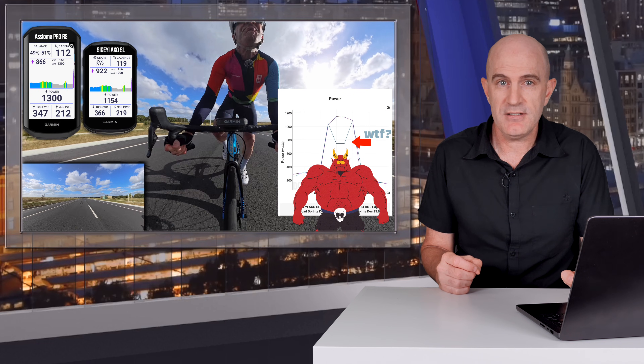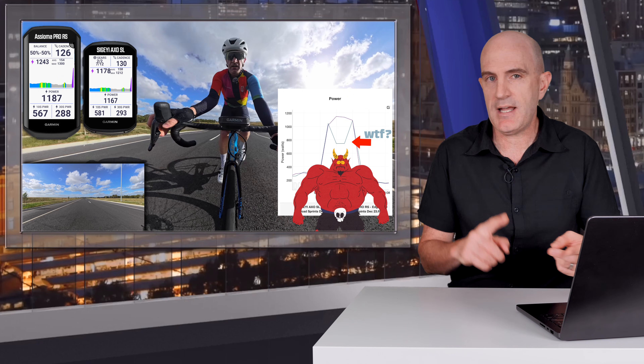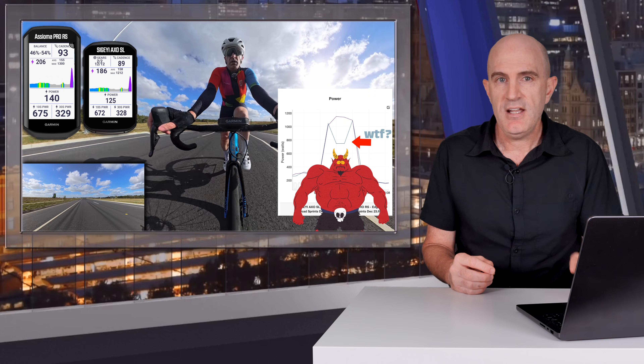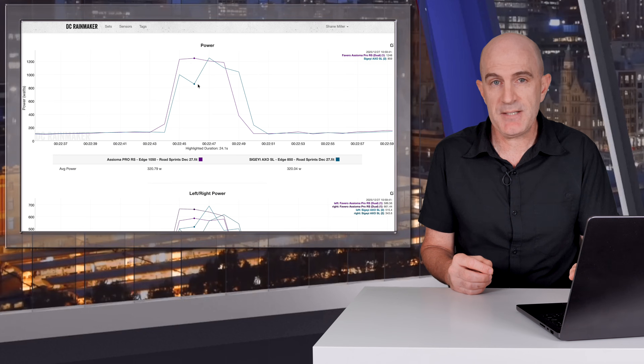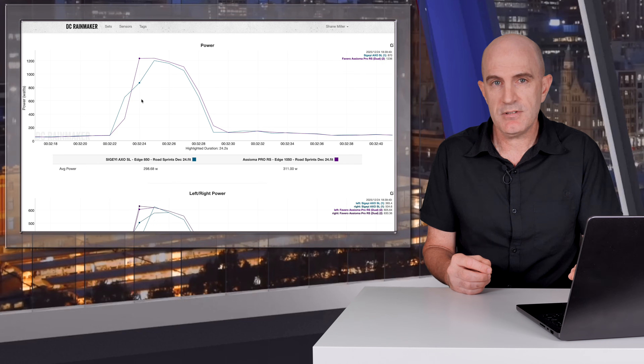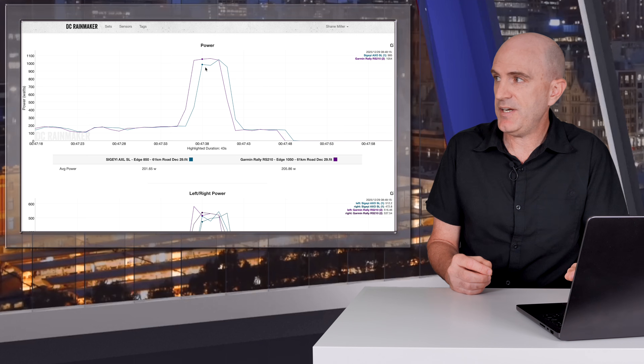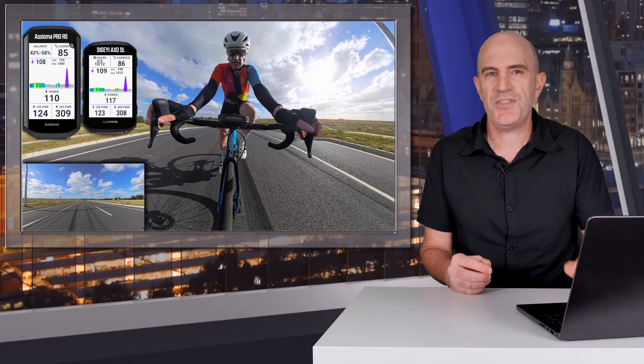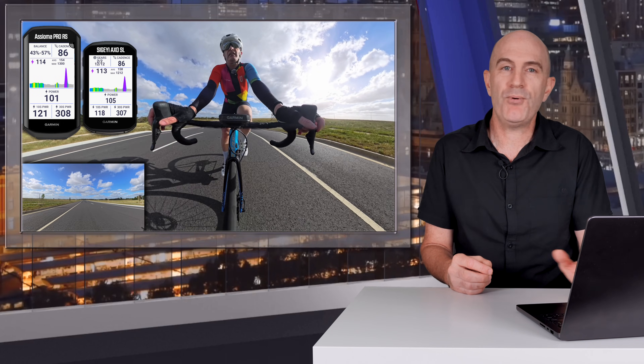Apparently during this sprint, Satan was along for the ride. This was after a bedding-in period, a manual zero, and checking against the reference power meter, the Assioma Pro RS. This problem with sprints was repeatable — and I mean very repeatable. You get the picture.